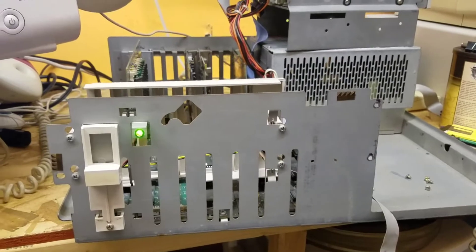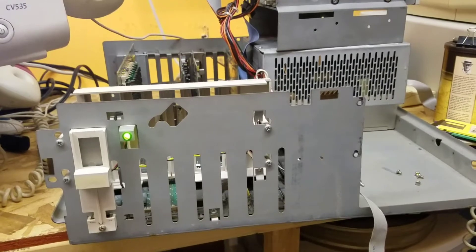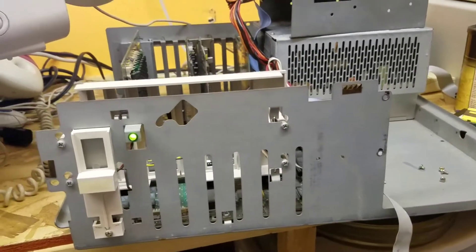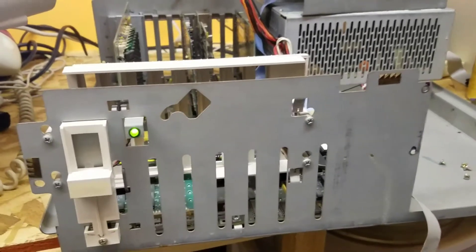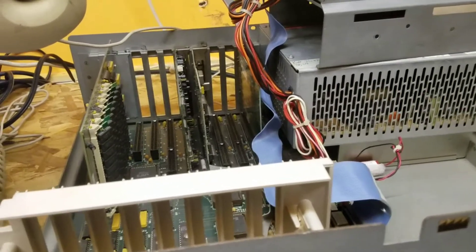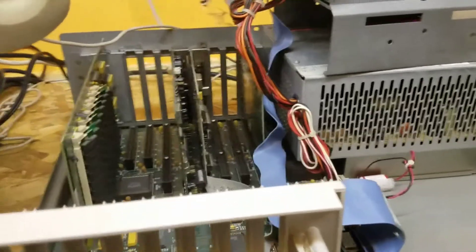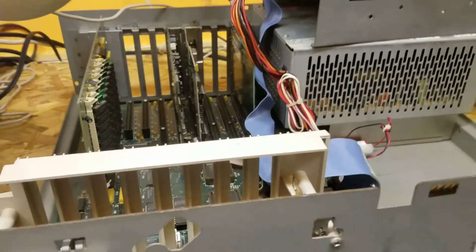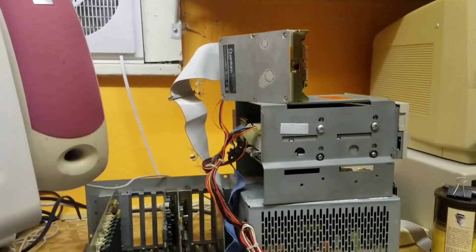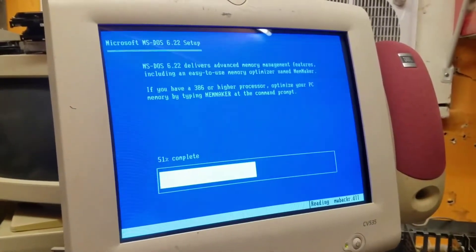I'm a stickler for trying to make it original. The 4000 came with a SCSI hard drive option — how hard are those to find? I found a Trantor, or Adaptec, whichever one you want to call them — basically Adaptec bought Trantor — a 16-bit SCSI controller. And I had this old Quantum 80 meg.